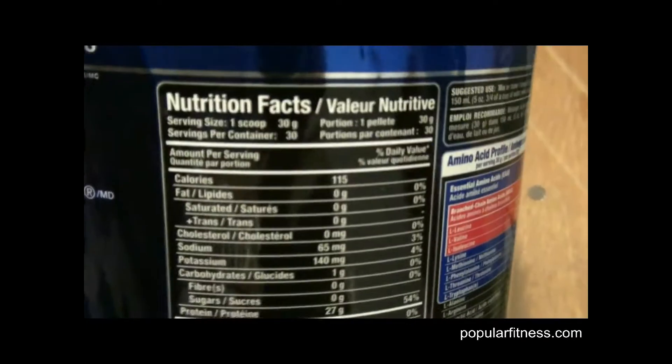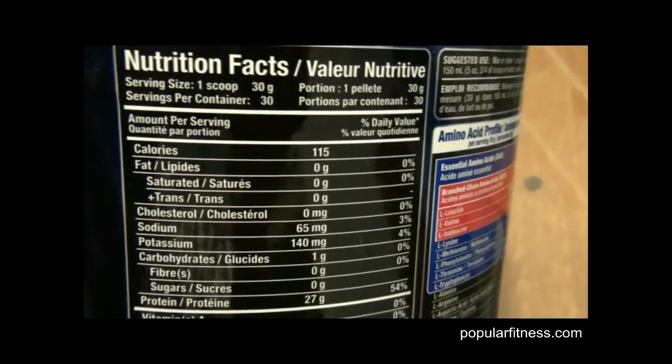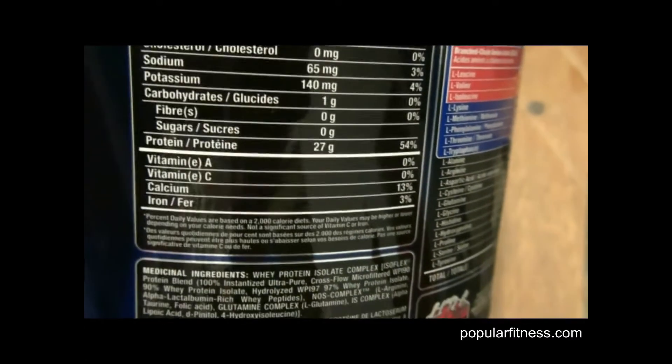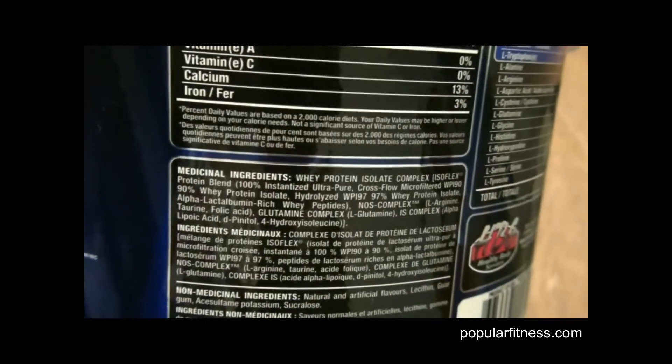It's a high quality protein powder. It contains a high amount of protein — 27 grams for each 30 gram serving. Zero fat, zero cholesterol, and zero sugars, which is important.